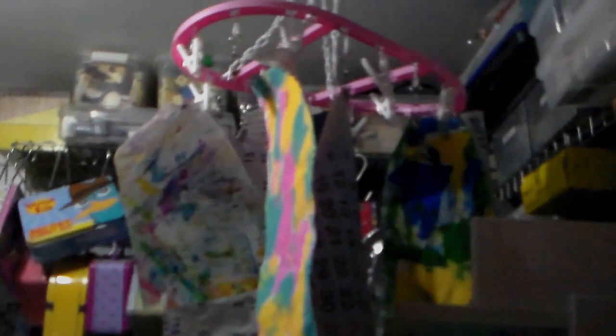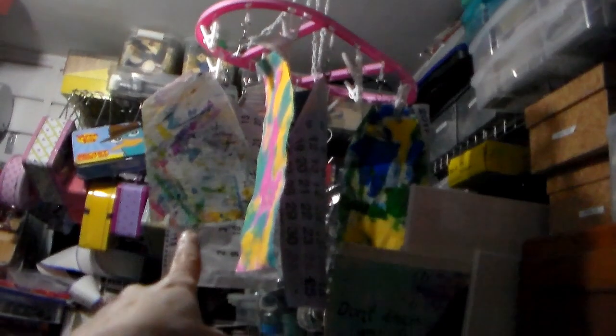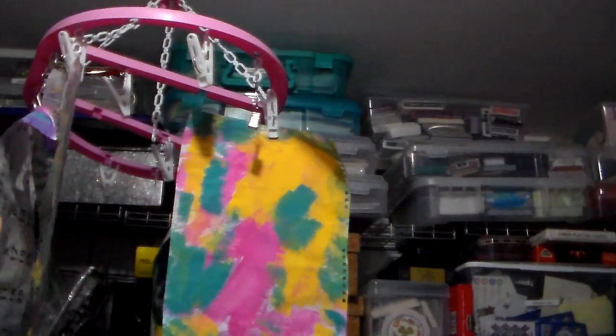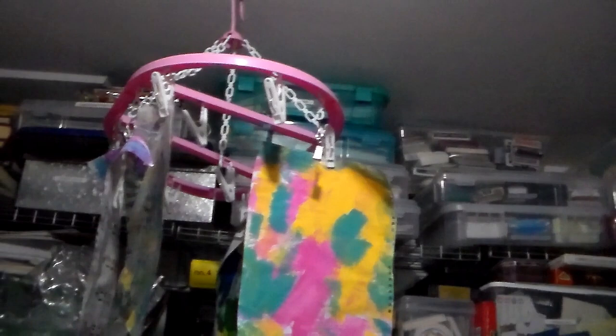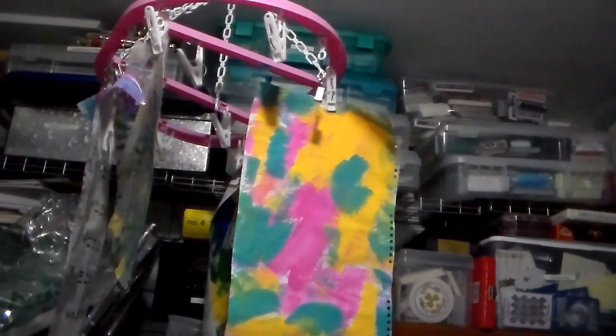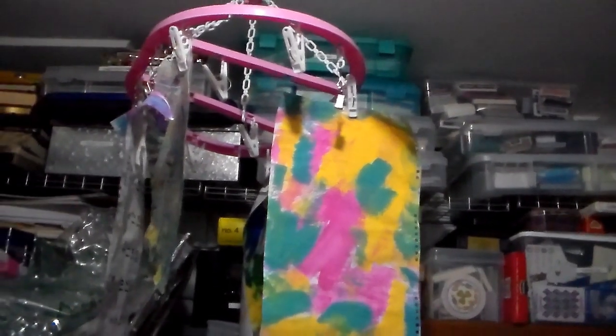Hi everyone, Crafting Vicky here. I'm hand-holding the camera so sorry if it's a bit shaky. This is what I was using to hang all my paint papers. You can see some are hanging to dry right now, and there's a bunch of these little plastic clips that broke over time because this was from the dollar store. It served me well but I can't stand it anymore, so I got a new one that's in the box right now.